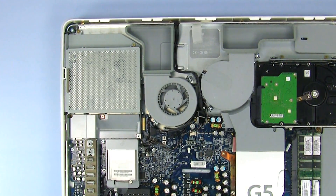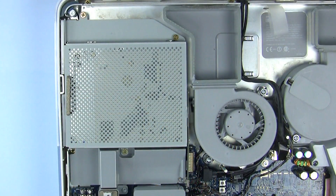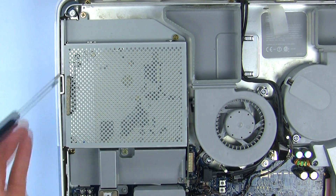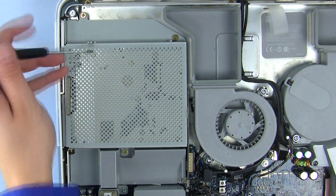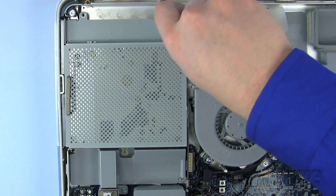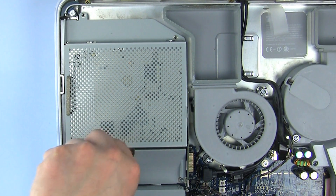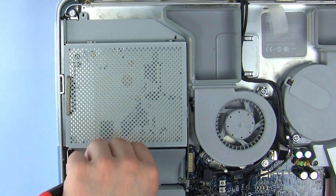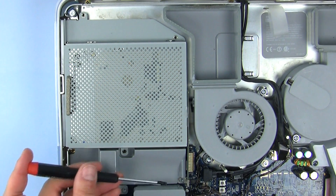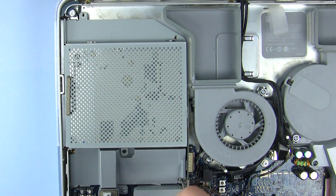The optical drive is located here. Before we can remove the optical drive, we first need to remove these three Phillips screws. There is also a Torx screw that needs to be removed here. Please use your T10 Torx screwdriver.